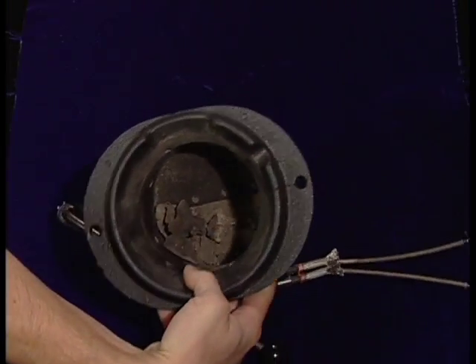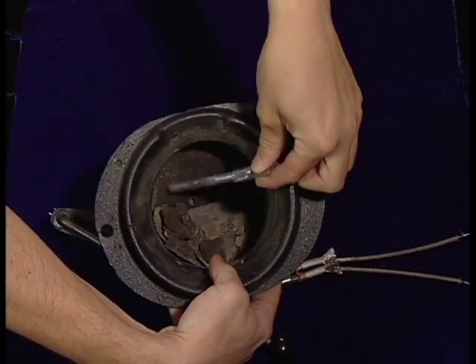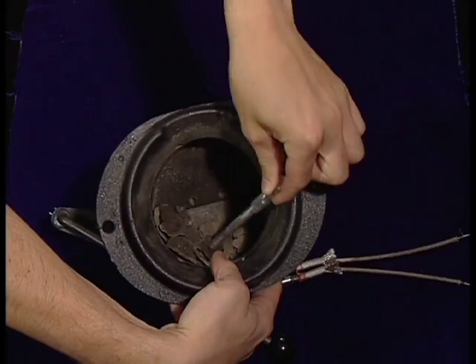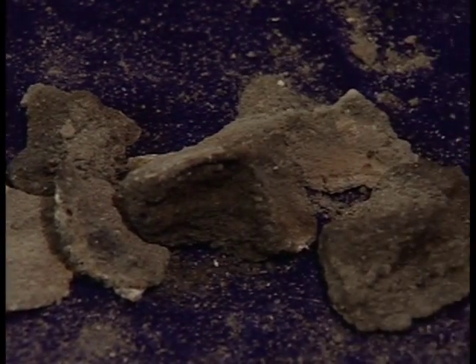Non-combustible minerals in your pellets turn into fused ash after combustion is complete, creating hard deposits called clinkers, which form at the bottom of the firepot. The type and consistency of your ash and clinkers will vary with the quality and type of fuel used.